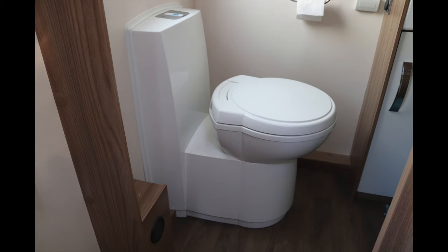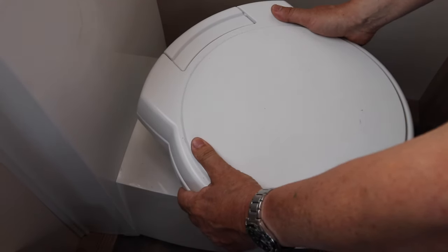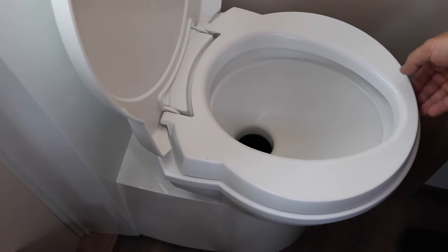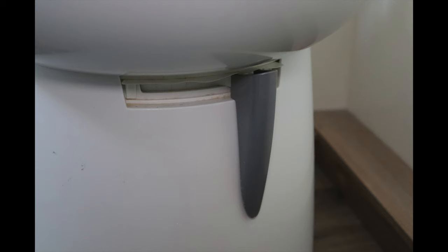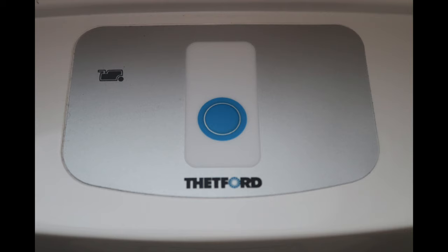The great thing about these toilets is you can use them whether you're on 12 volts or mains. This particular toilet has an adjustable seat so the whole bowl will twist, allowing you to move into more comfortable positions. The seat is in two parts — the main cover and the seat — both can be removed for cleaning. On the control panel on top of the flush tank, you press the blue button to flush, holding it down for a continuous flush. If a red light comes on, it means your cassette is full.